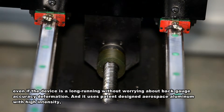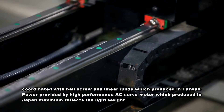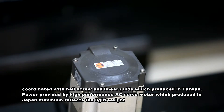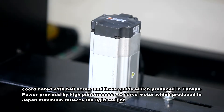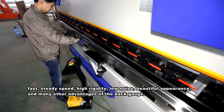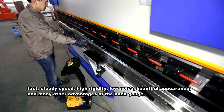The back gauge uses patent-designed aerospace aluminum with high intensity, coordinated with ball screw and linear guide produced in Taiwan. Power is provided by a high-performance AC servo motor produced in Japan, delivering maximum lightweight, fast and steady speed, high rigidity, low noise, beautiful appearance, and many other advantages.